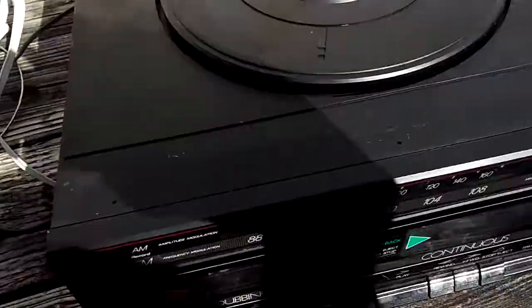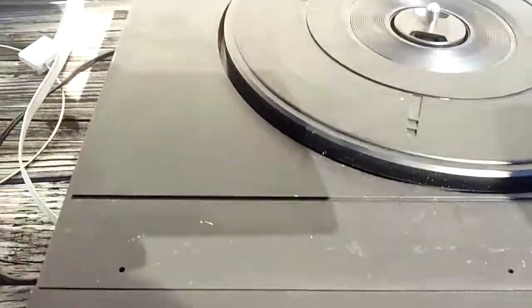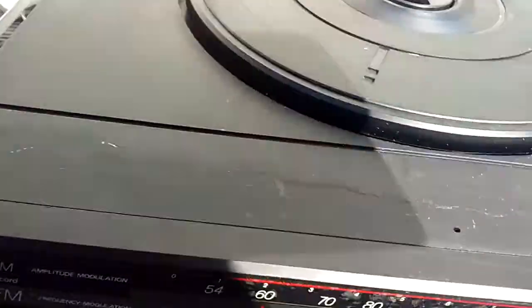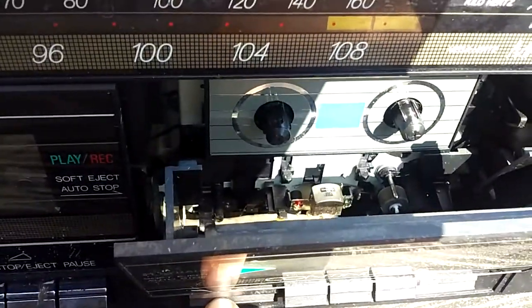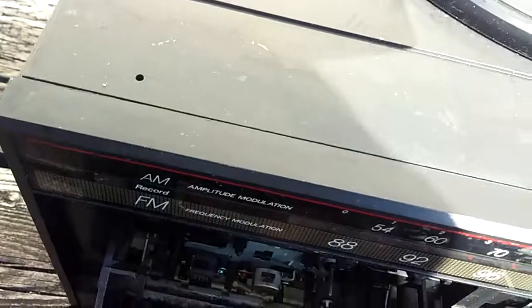Alright, so here's what it looks like — I have it plugged in. Unfortunately this side doesn't work. The only thing spinning is that. But if you open up the dubbing side, however, it works because that little wheel is spinning.